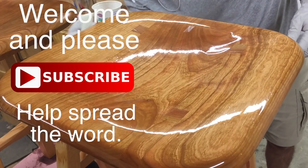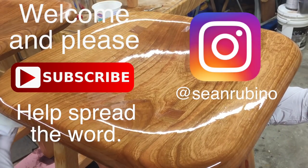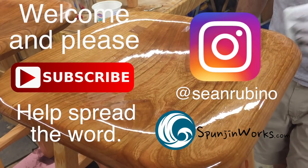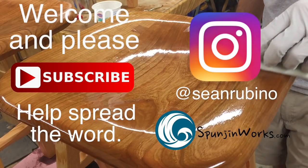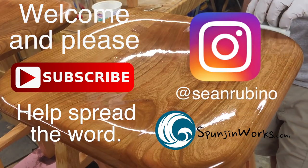Please like and share this video as it helps me reach more viewers. You can follow me on Instagram, where I post progress photos of my projects each week. You can also see a detailed article of how I made this bar stool on my website, spongeandworks.com. Thanks for watching, I'm Sean — see you next time.